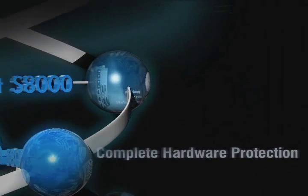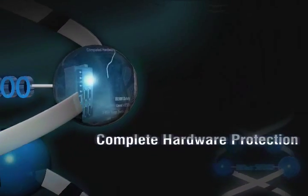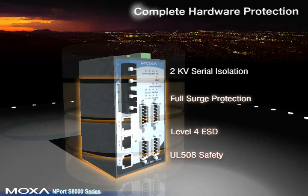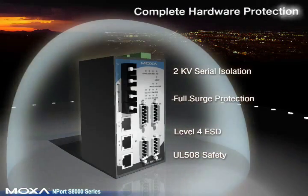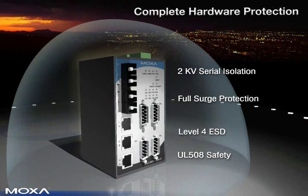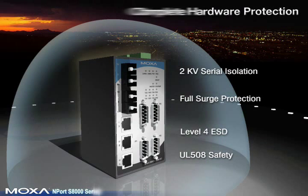Complete Hardware Protection. The Nport S8000's rugged design includes surge protection for the power source, Ethernet, and serial interfaces. It also supports 2 kV of serial isolation and Level 4 ESD, and has passed high-level UL508 safety standards.